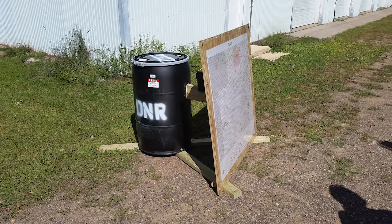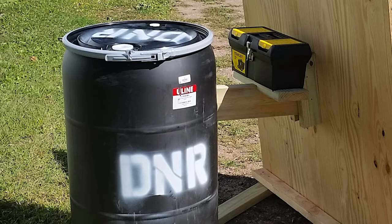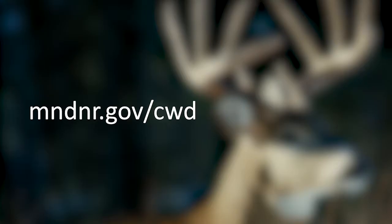I'm Eric Hildebrand, DNR Wildlife Health Specialist, and here's how to use a chronic wasting disease self-service station. Stations contain all the supplies you need: a saw, garbage bag, information tag, handy reference map, and detailed instructions. You can find a barrel location near you by visiting the CWD page on the DNR website.